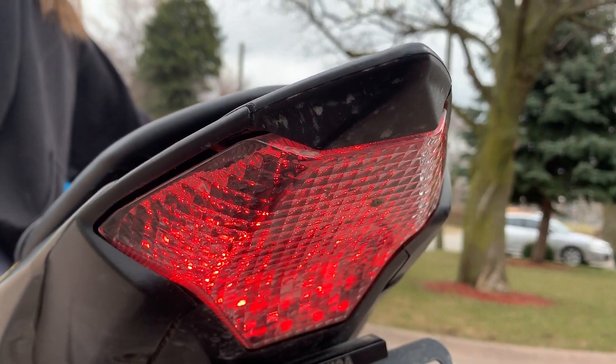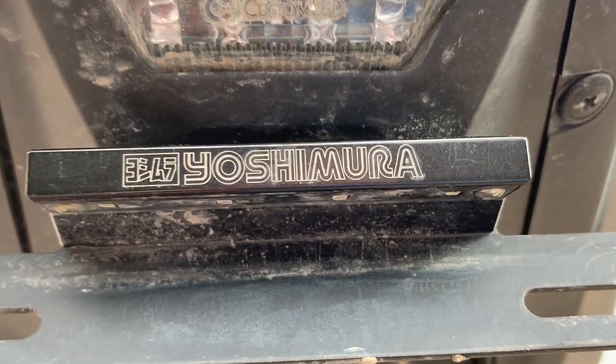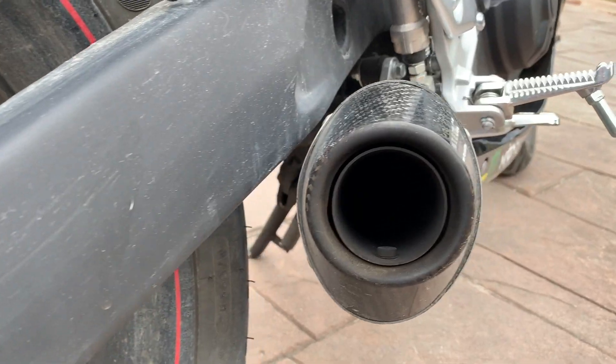I installed smoked integrated turn signals as well as an integrated back tail light. I also got a Yoshimura fender eliminator, giving the back a really clean look.